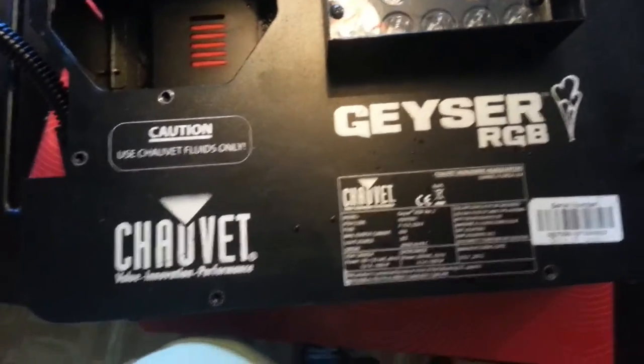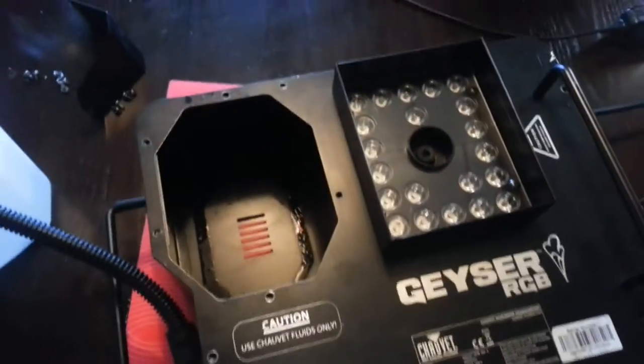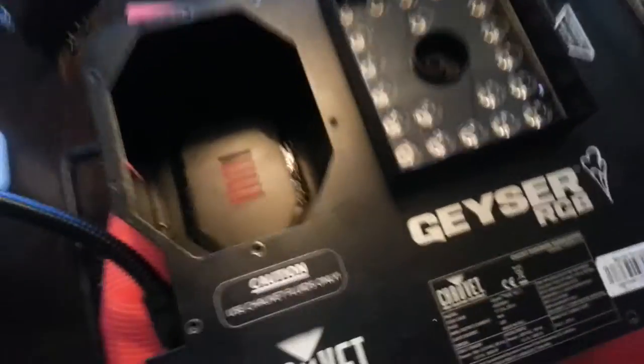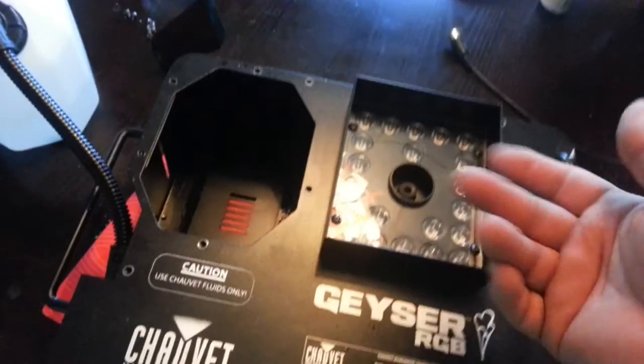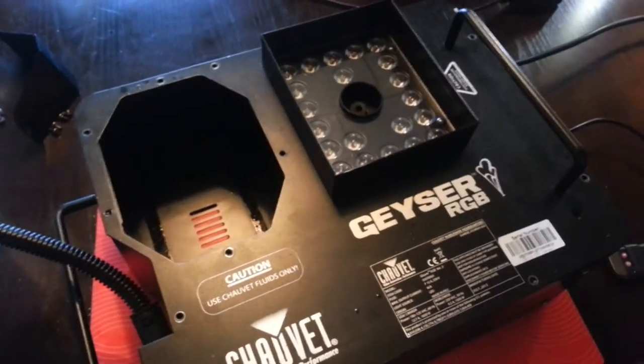Hey YouTube, I've got this Geyser RGB — I was about to send it in for servicing because it stopped working on me. It stopped heating up. I don't know what happened. I was using it one night at a show and it seemed like it wasn't putting out very much fog or smoke.